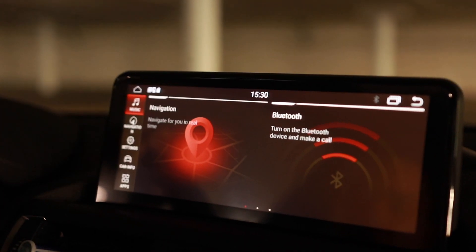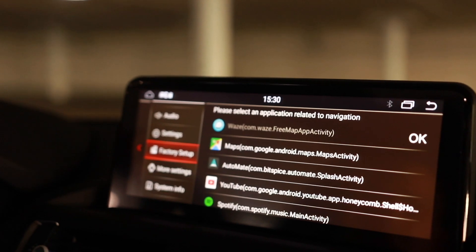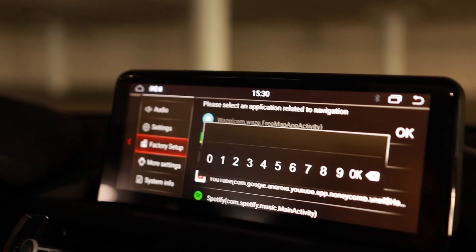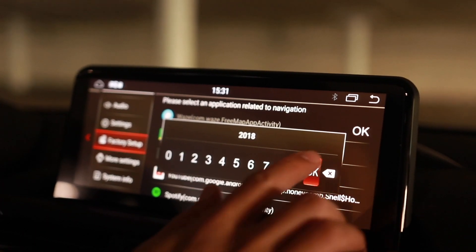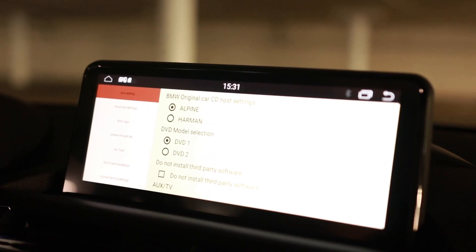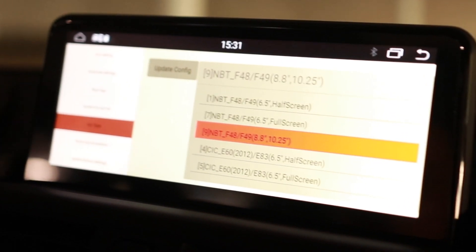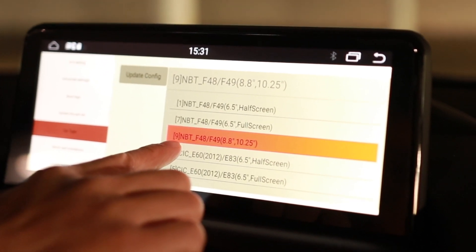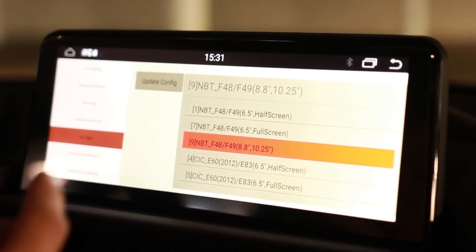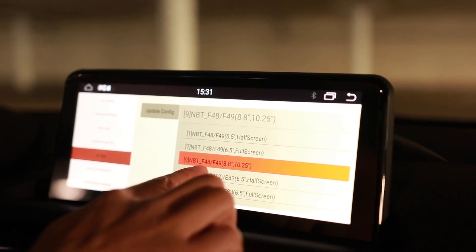Use your iDrive wheel to navigate into the car's settings. Go down to factory setup. You have to enter in the code — if you got it from the same manufacturer as I did, the code for this one is just 2018. Hit OK. It will take you into this setting. Now what you want to do is go into car type. Don't worry if you don't see your specific series, like the F22. You just want to make sure that the screen size as well as the type of radio system that you have — I had the NVT, and I was coming from a six and a half screen, but we're trying to code the car to think that it had an 8.8 or a 10.25 display.